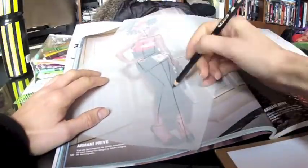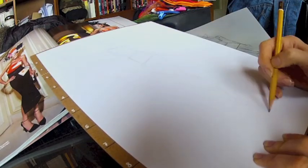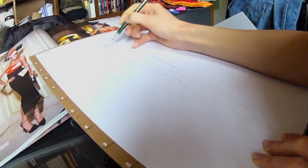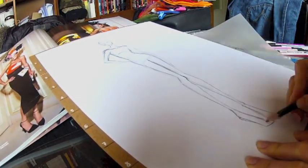Step 1: Define your pose. Trace it and simplify it to capture movement and attitude. Now use an H pencil to draw your croquis using the 9 height proportions, followed by a B pencil to define details such as muscles and the general attitude.